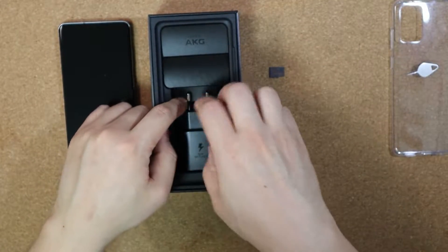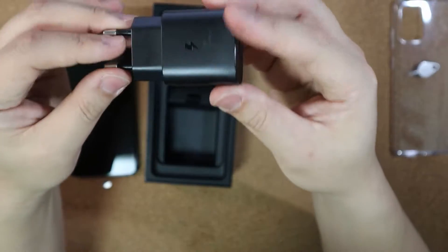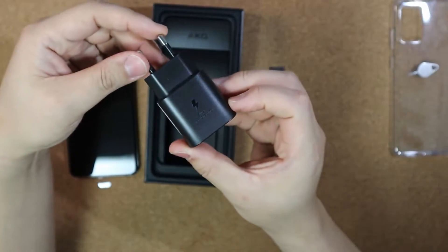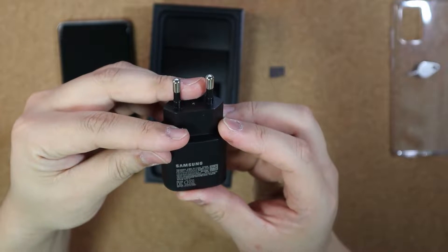And here's the USB-C type charger. I believe this is 25 watts.